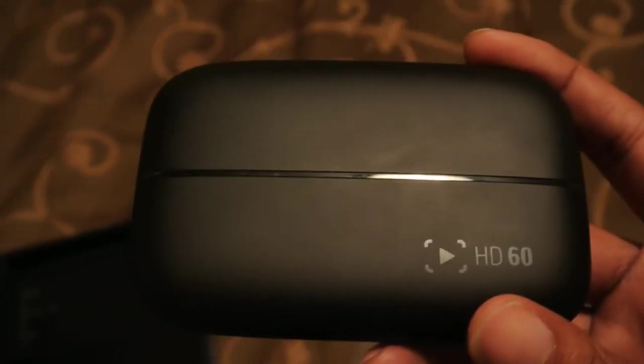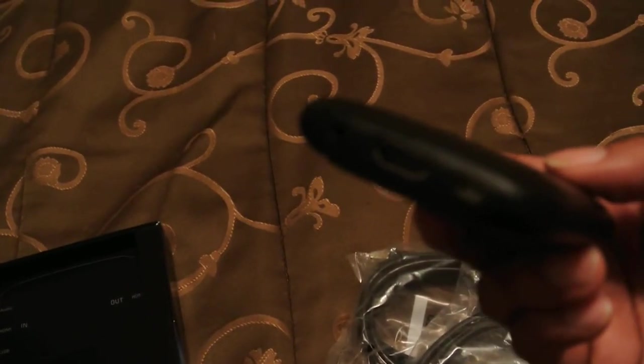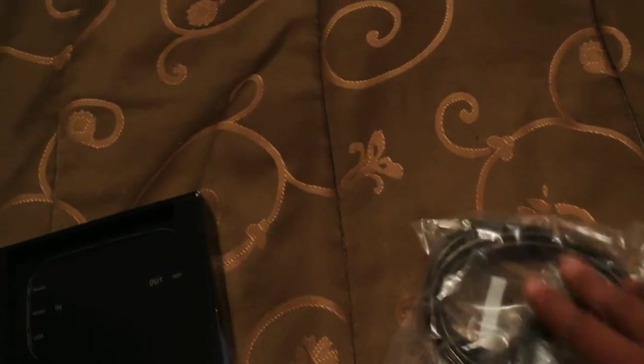And here's the actual system for Elgato Gaming as you can see here. The HDMI, the HDMI audio, the USB, and the other side HDMI. Here is the USB — sorry, HDMI, my apologies — and the USB. And the sticker.